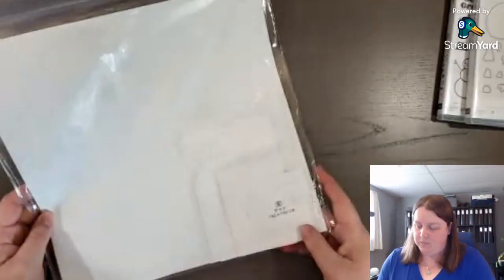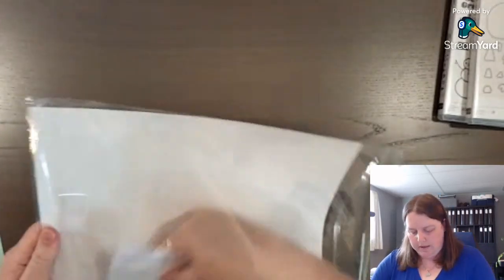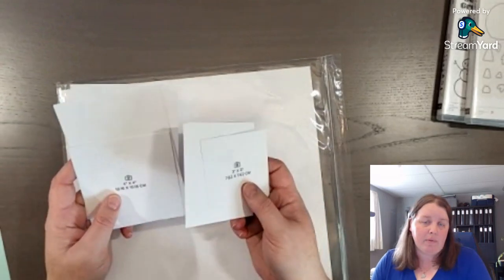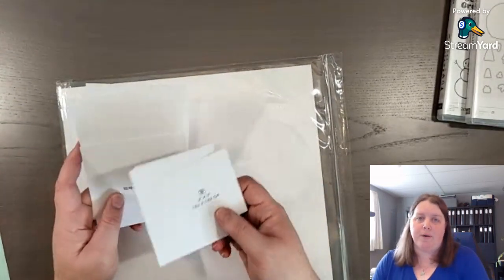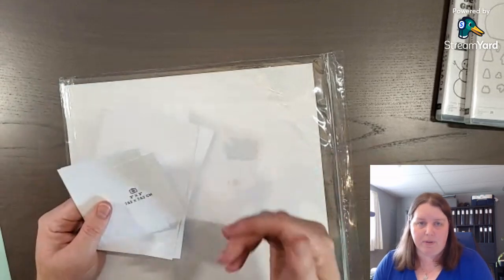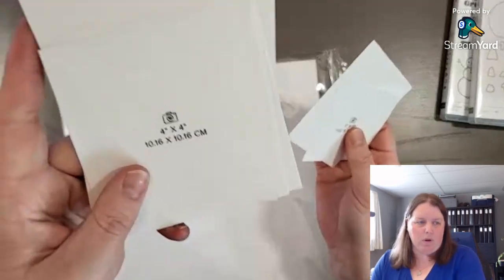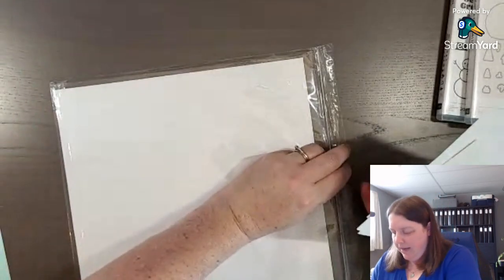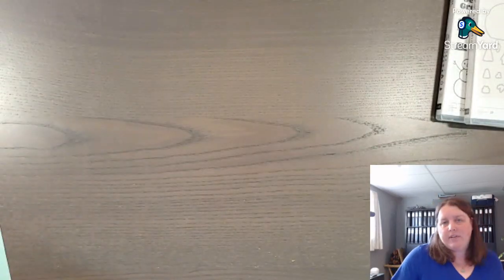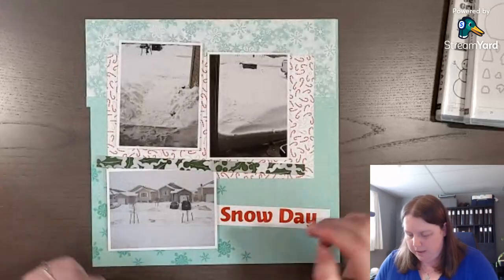In the kit you also get some photo position cards. If you want to do these layouts as a gift for someone — for Christmas or a birthday — and you prepare it for them so they can print their photos and put them in, they'll know what size to print because you can add these photo cards right on the layout. If you already have your photos you don't need to add those, but it's always helpful to have them regardless.